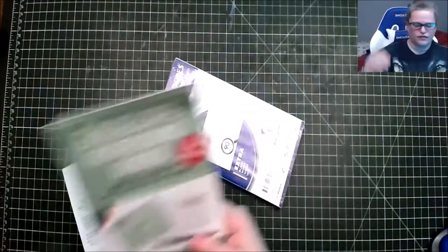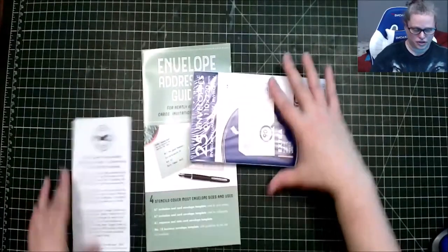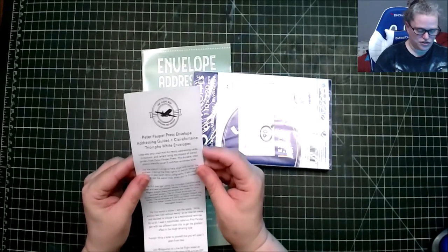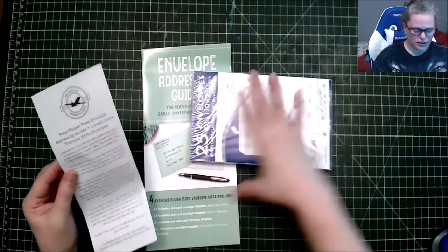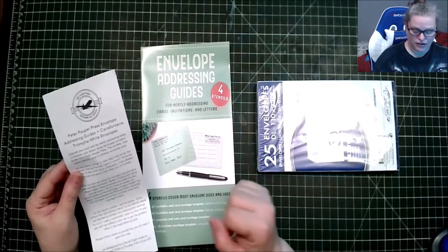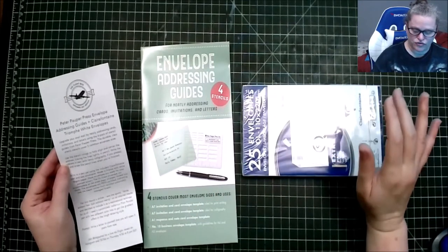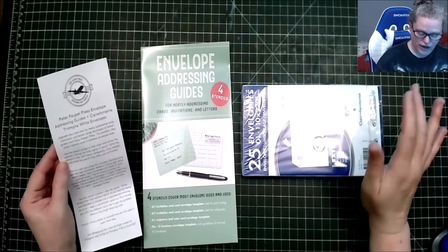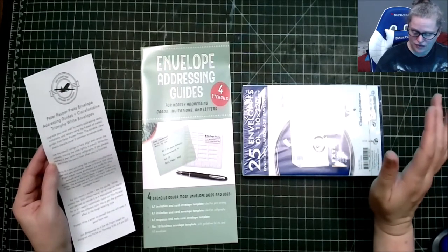We have white envelopes and a guide. 'Upgrade your snail mail by neatly addressing cards, invitations, and lettering using the four-pack stencil guide from Peter Pauper Press. The durable clear plastic stencils cover five common envelope sizes. Using the stencil ruling, you will align and center the address, trace the line lightly in pencil, write the address in pen with fancy calligraphy if you please, and erase the pencil lines when finished.'